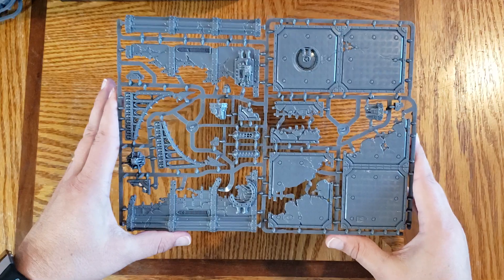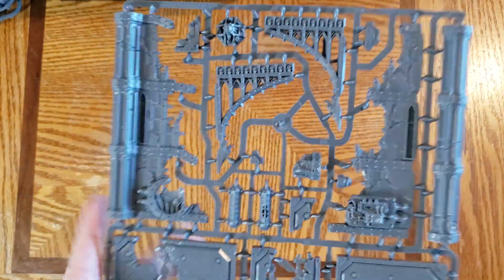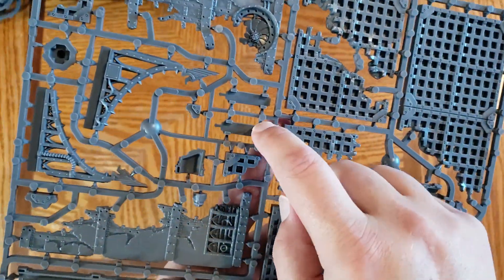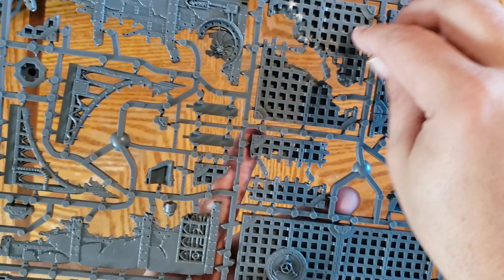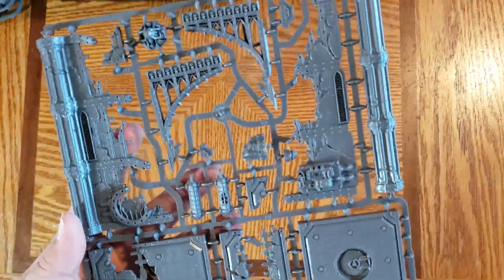And then there is the full sprue for this one. Here we can see the connector bit — you can see two of those. Those go into these little notches here, which go into the grooves to add support. Very cool.